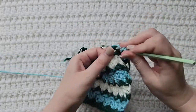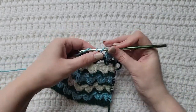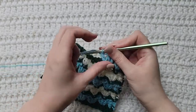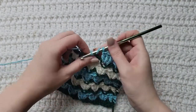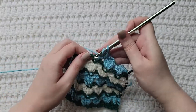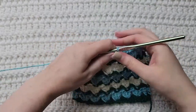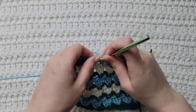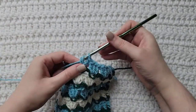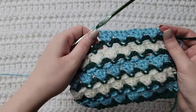Three double crochet into the previous single crochet: one, two, and three. Skip over the next open space, work three double crochet into the previous single crochet: one, two, and three. Skip open space, work three double crochet into the previous single crochet: one, two, and three. Skip open space, work three double crochet into the single crochet. You can repeat this for the rest of your row.